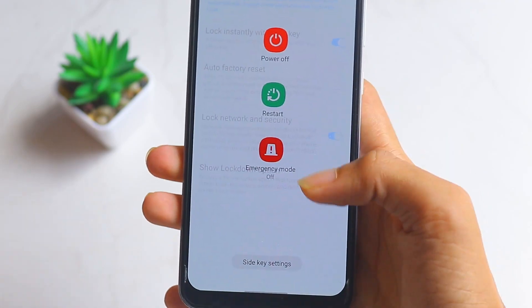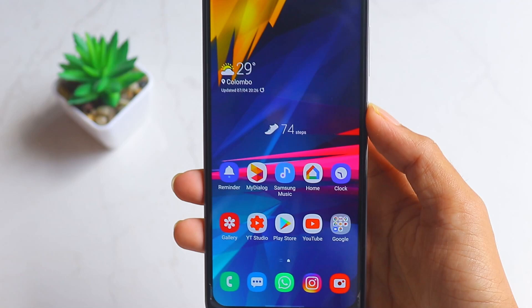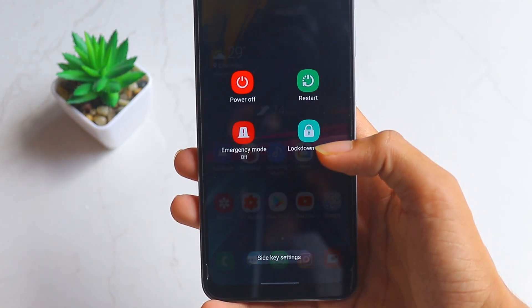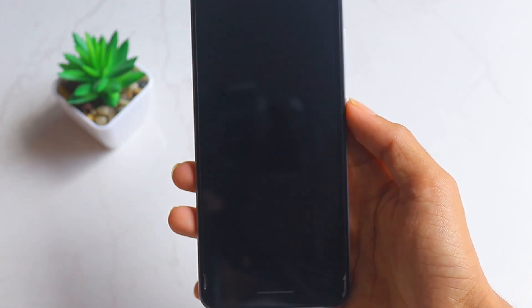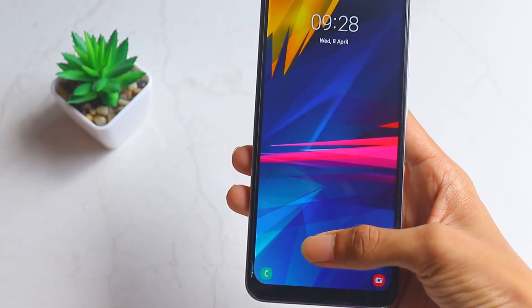When it's off and you press the power button, there are only three options. But when you turn it on and press the power button, there'll be four options. This is the new lockdown mode. When you turn it on, nothing will be shown — no notifications, no alerts.